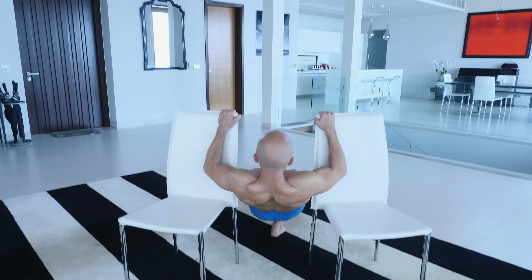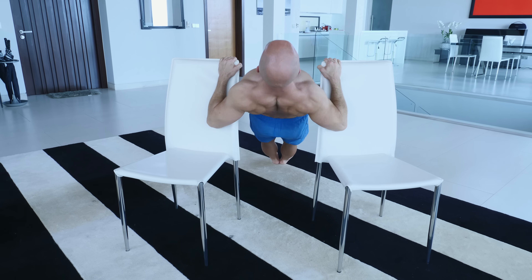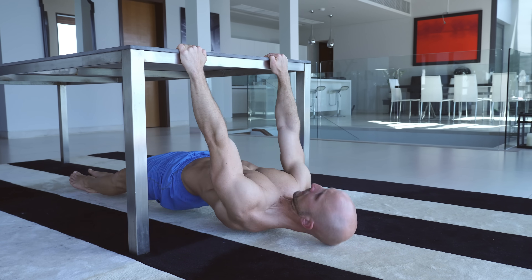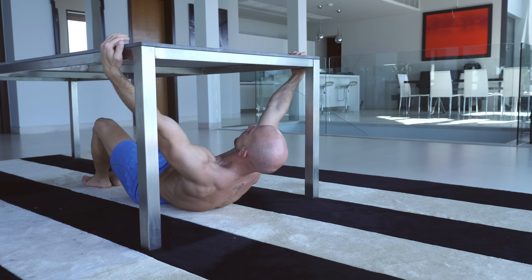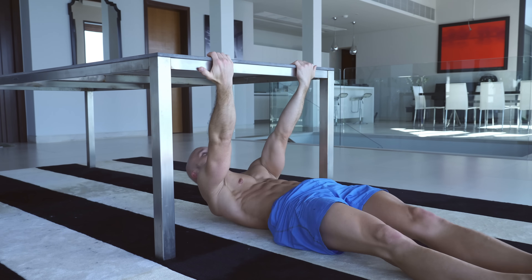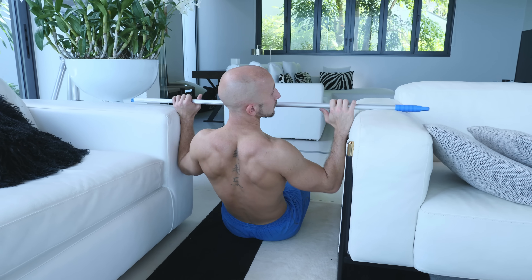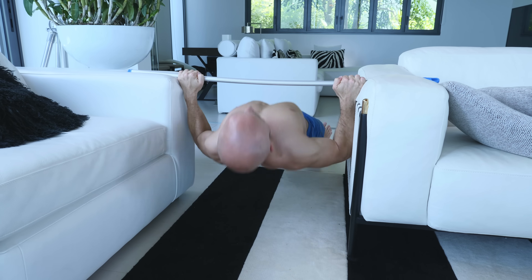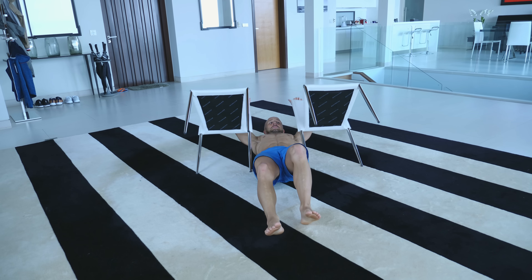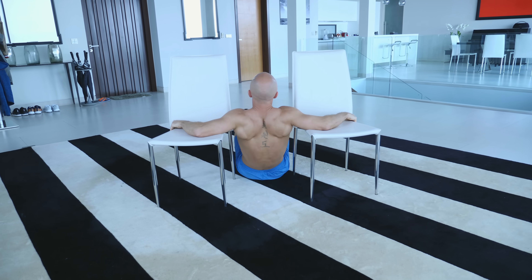There are also many ways to adapt and vary the difficulty of rows so that you get the right challenge for your current level and abilities. If you don't want to spend any money on high parallettes, it's also possible to use your furniture for doing rows. Here you either need two stable chairs, a table, and/or a broomstick. You should always make sure that your furniture is stable enough to support your body weight and that you put it in the most stable position.